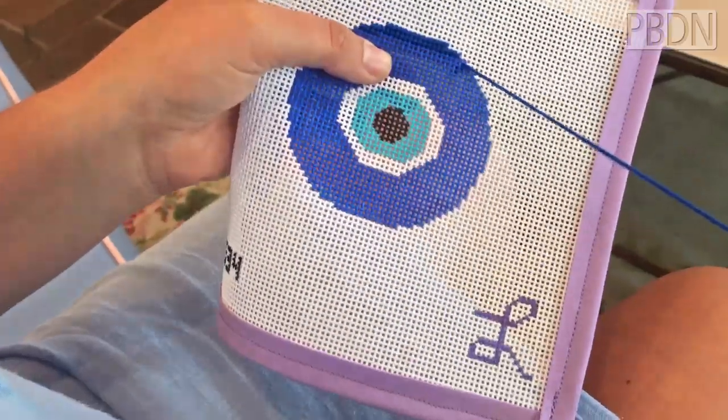Hi, my name is Jessica and I'm the owner of Lysette Designs, a needlepoint shop in Palm Beach, Florida. And today I'm going to show you how to needlepoint and how easy it is. So when you start needlepoint,